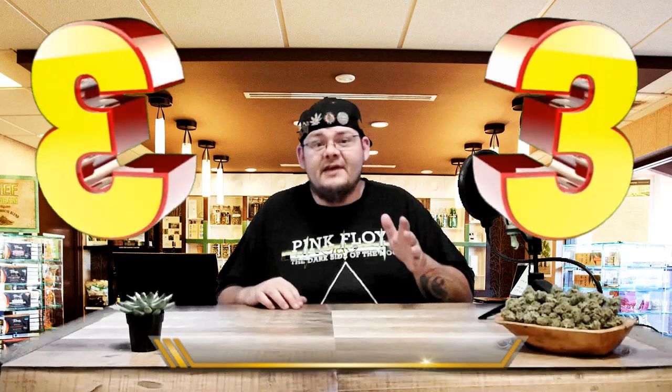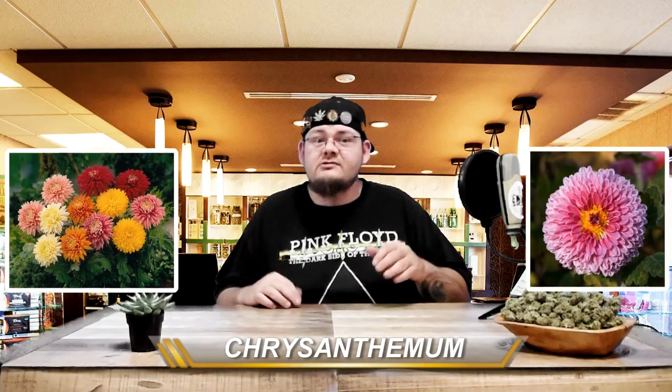Number 3: Chrysanthemum. These flowers help protect against nematodes, microscopic worms that can infest and damage your root structures. Chrysanthemum is also used to make some organic pesticides due to its high pyrethrin content. Pyrethrin disrupts the nervous system function in insects and can be quite costly when you buy it at your local grow store.